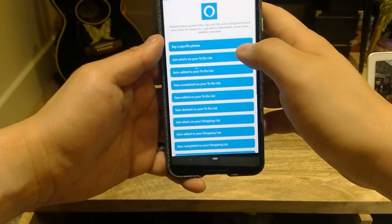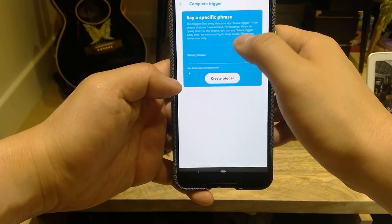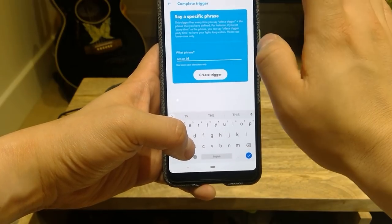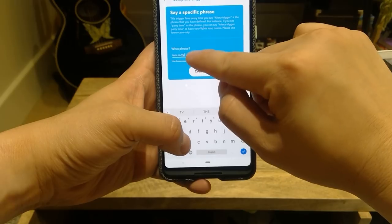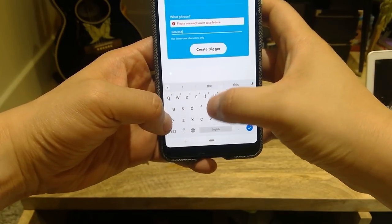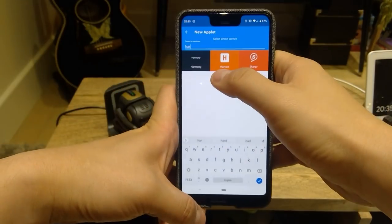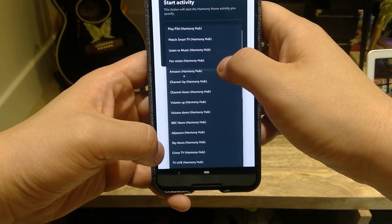We're going to start with Amazon Alexa and select 'say a specific phrase.' The phrase I'm going to use is 'turn on TV.' You could customize it to whatever you want. I'll put 'turn on TV' in lowercase. Then it shows the Amazon icon under 'then that.' You need to search for Harmony, select the Harmony app, and start the activity. Scroll down and go to 'turn on TV' — these are all the activity lists we saw earlier. There's also 'turn off TV' in the list.